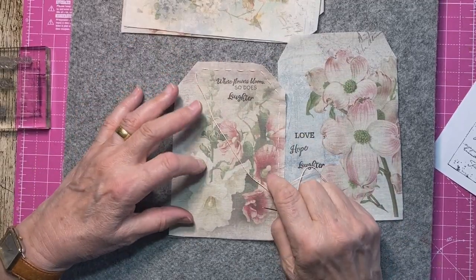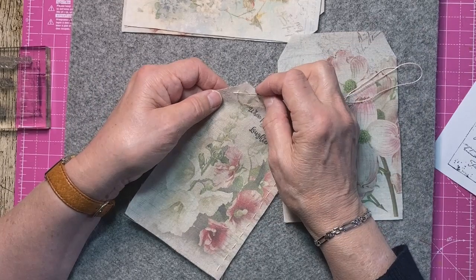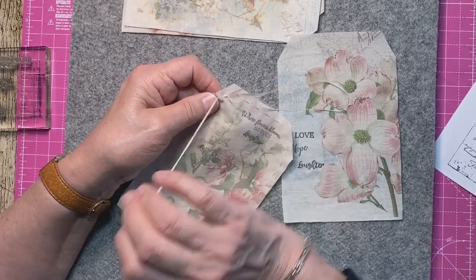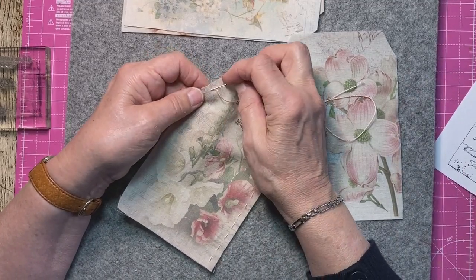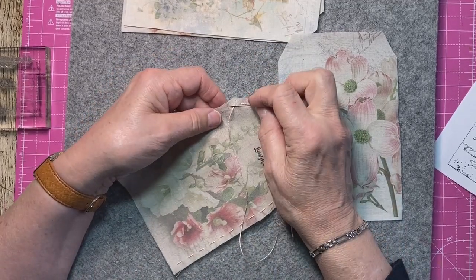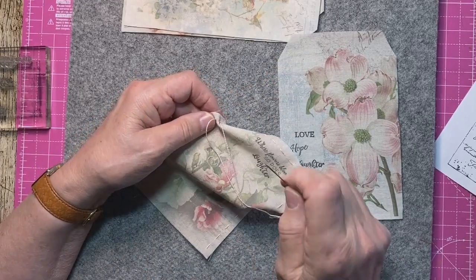I was going to embroider these but it would take too long, so I'm just going to go around the edge and may just put some French knots here and there instead. I hope I've got enough thread. I'll just do this one and then we can make a tag for it.